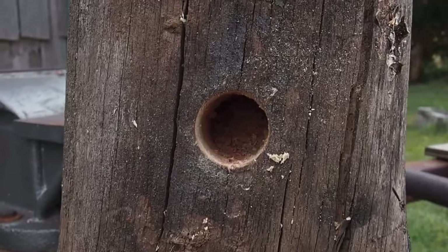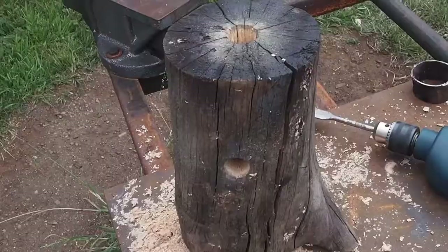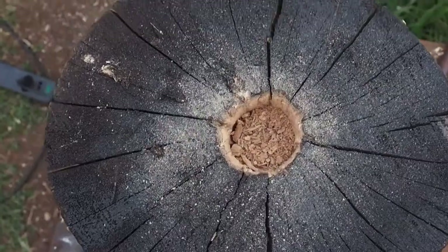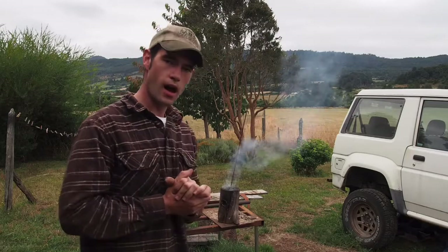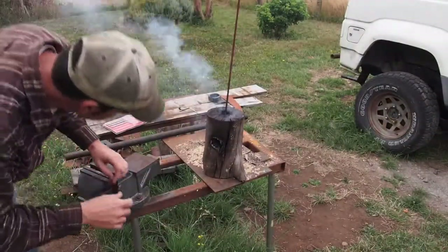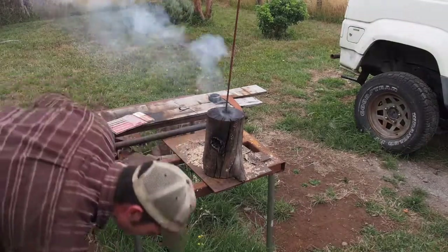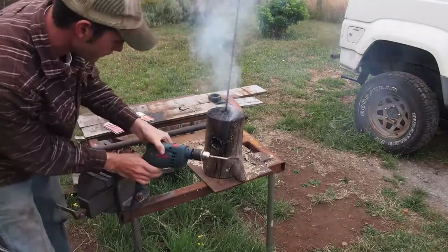I drilled a hole in the side, as you can see, right here. One in the top as well. And I got it started. Watch how you can do it at home to get this metal hot to be able to bend it. It may look like this is not on fire, but it is actually on fire. And I am using my drill to fuel it. Watch.